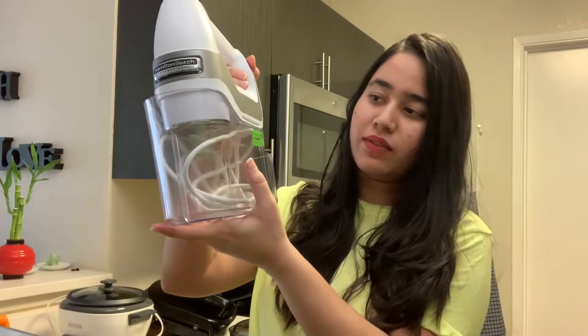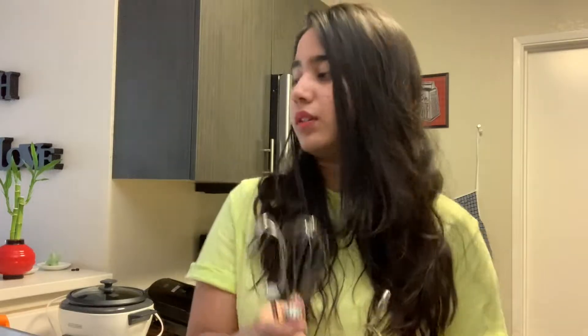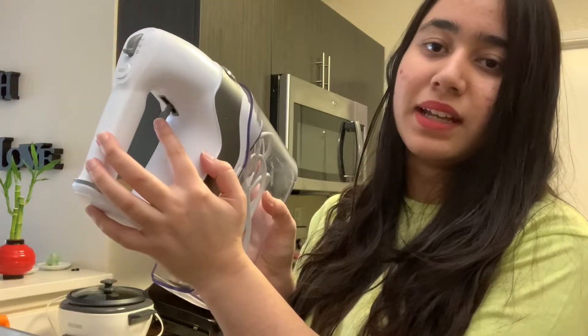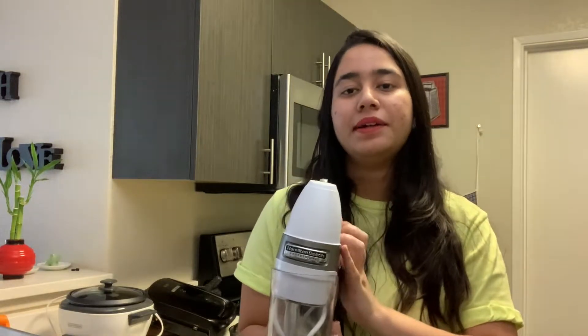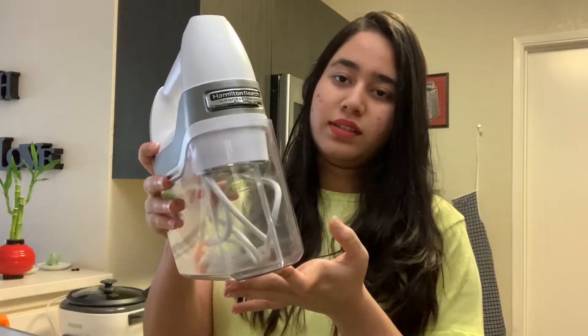I'll highlight the price in the video. You can store it in a box with 4 attachments — I mostly use two of them. You can use the speed button to increase and reduce the speed. There's also a button to remove the attachments easily. This is a very good hand blender — long lasting, durable, and easy to clean.